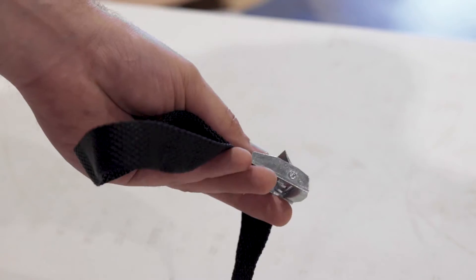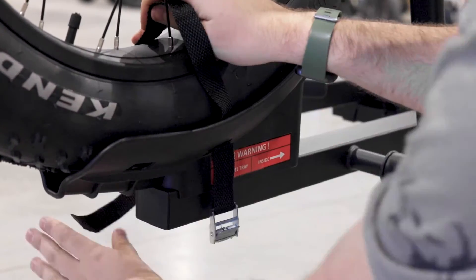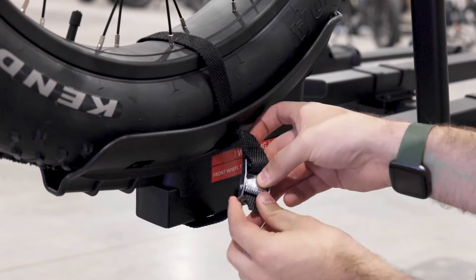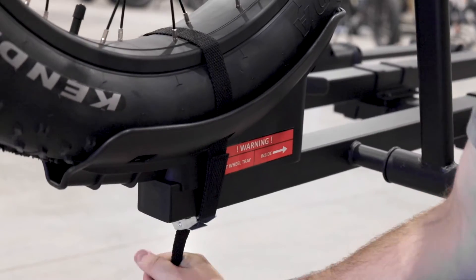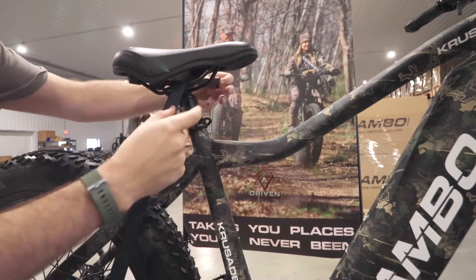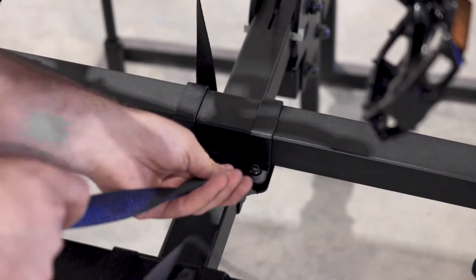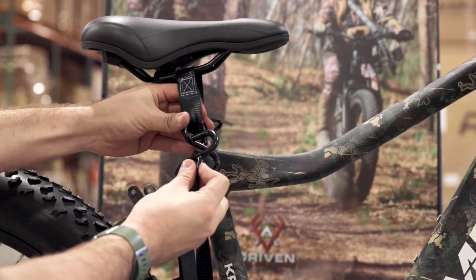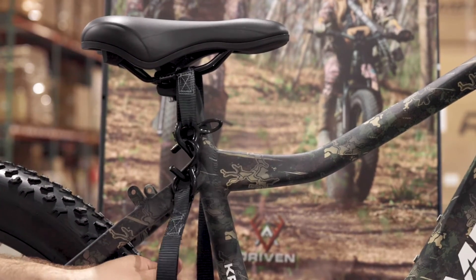Then grab the extra straps provided in the box. As shown, you can slide the first strap through the hole of the front wheel tray and wrap it around the front wheel. You can then pull it under and tighten it nice and secure to the front wheel. You can then slide the next strap through the gap of the bike seat. Then wrap it down and underneath the center of the bike hauler as shown. You can then pull the rest of the strap up, connect the hooks as shown, and tighten down the strap with the ratchet.